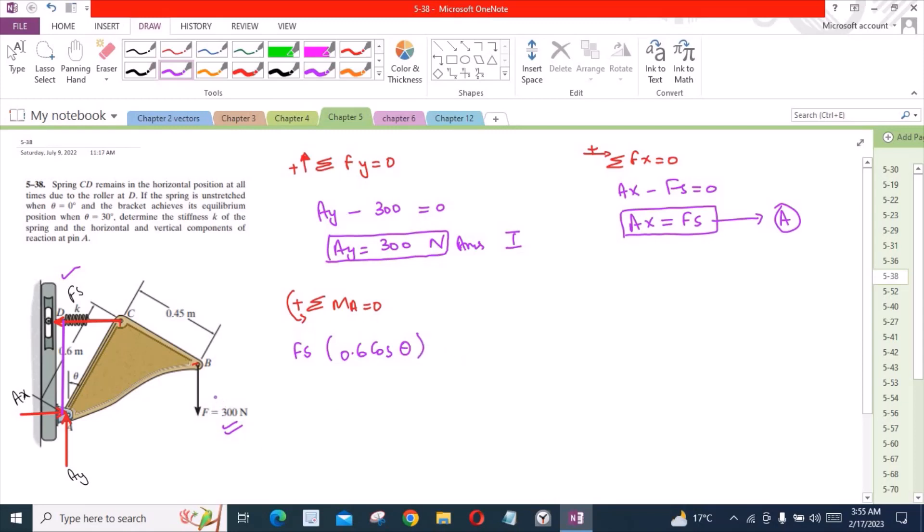Now considering the 300 N force, it is trying to rotate in the clockwise direction, so it is taken as negative. The moment arm for this force is the perpendicular distance from the pivot point to the line of action. If we divide the figure into two parts, the moment arm is the sum of two distances, A plus B, and the equation is set equal to 0.